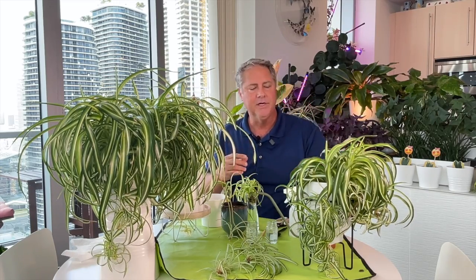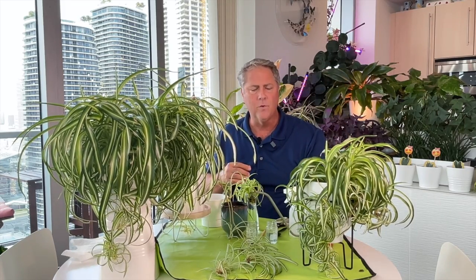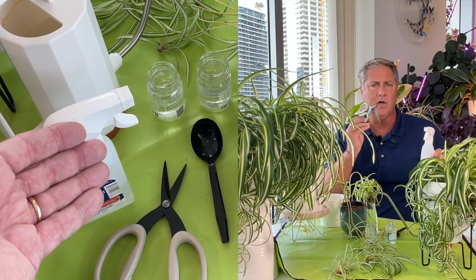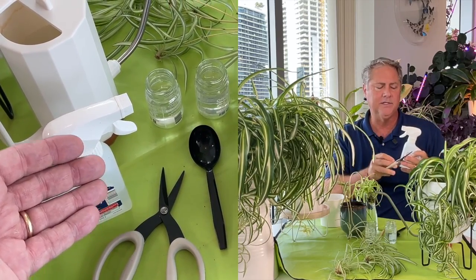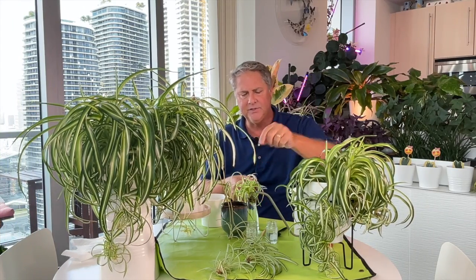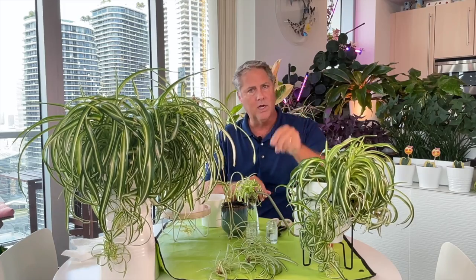Besides the plants, you're also going to need some other things: some distilled water, or tap water that's been set out for 48 hours. You're going to need some alcohol, which we use to spray down our cutting shears. We like to spray our hands and the cutting shears so we don't move any pathogens into the site where we're cutting the plant.